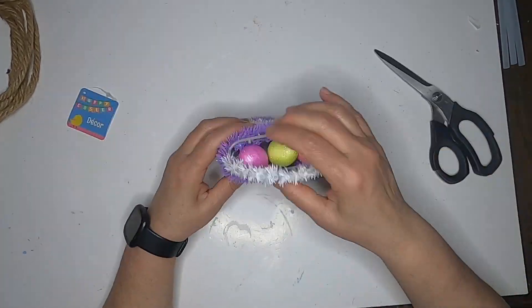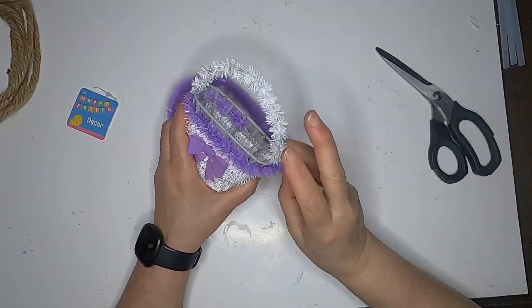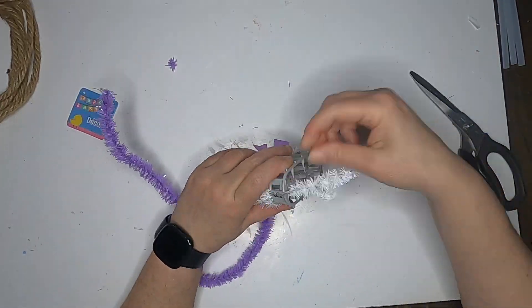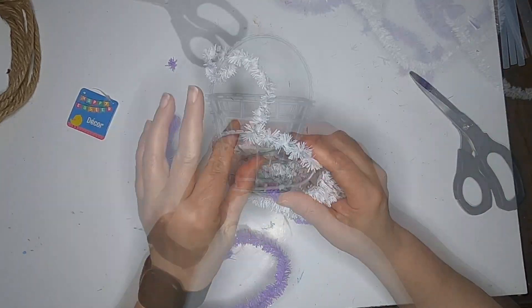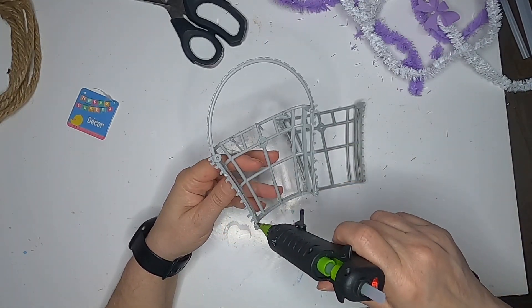Hey fellow crafters, today we're going to make a little Easter basket with some flowers in it. This is an Easter basket from the Dollar Tree that has that tinsel-y stuff on it. We're going to just take all the tinsel-y stuff out so we have this little wire cage.